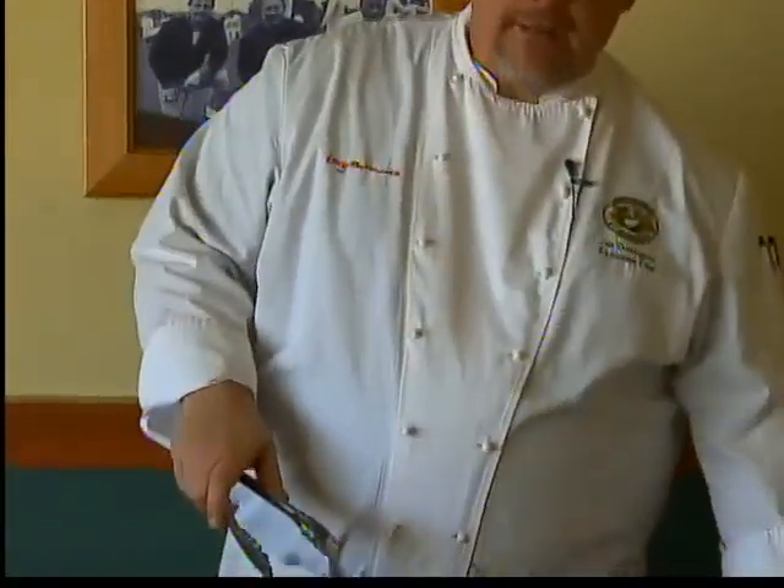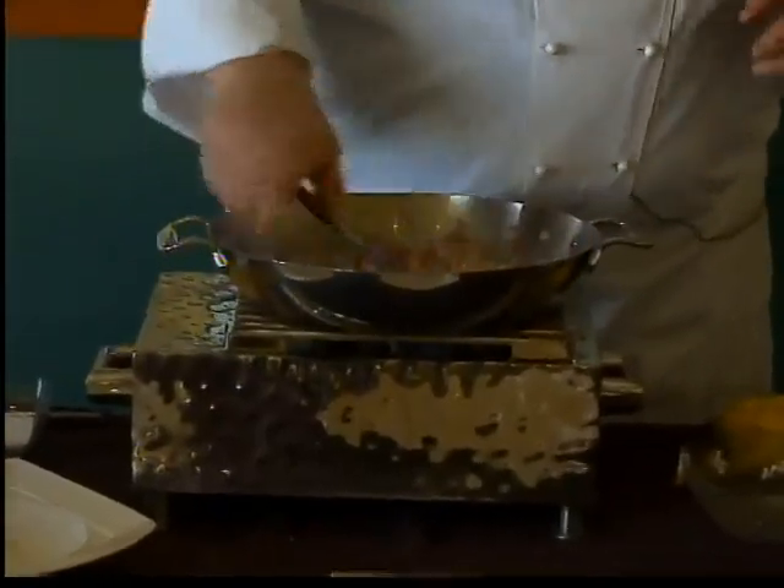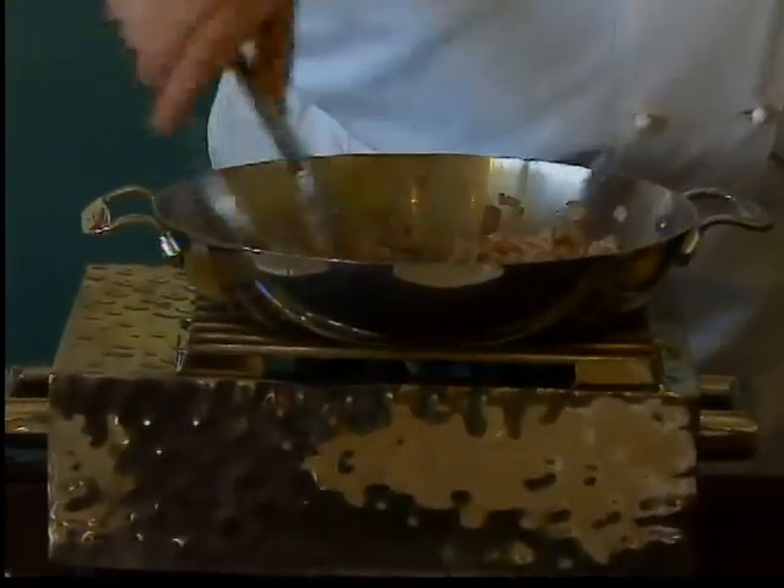Next I'm going to add my chopped shallot. If you don't have shallots or you can't get shallots, just a yellow or even a red onion would be fine — just do a nice fine dice on that.